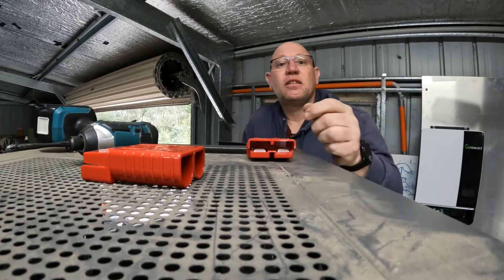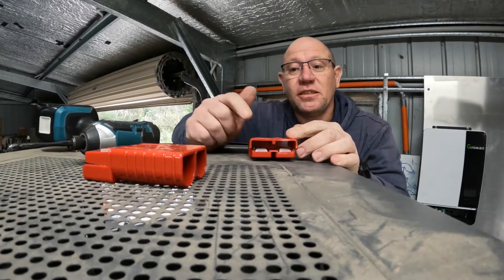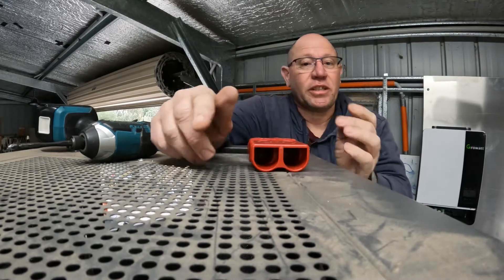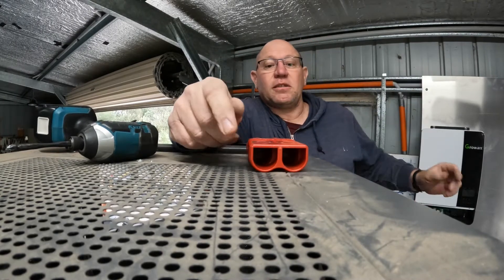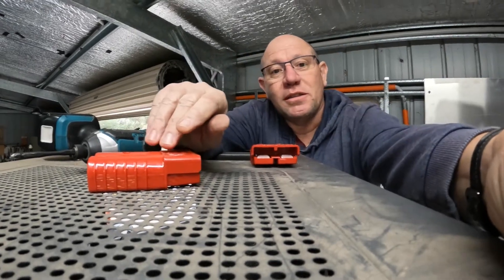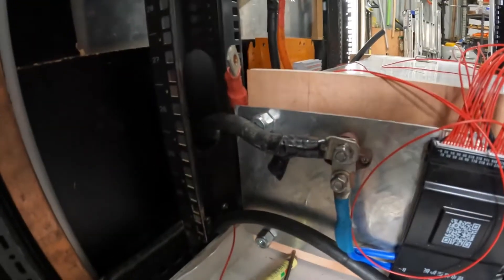Hey guys, still here. Since you've been gone for a little while I've placed this on and I've got another one sitting here ready to go to my Growatt, which I haven't done yet but we'll get onto that soon. Meanwhile down below we are cooking with gas, slowly getting there — that has to be changed over.